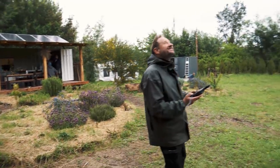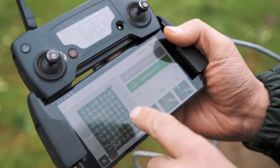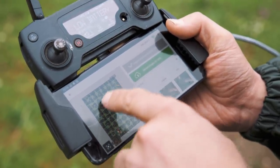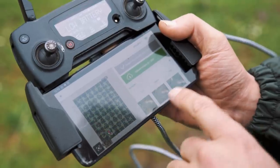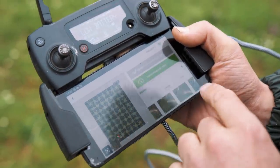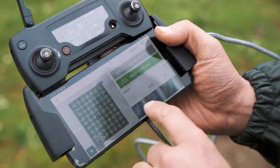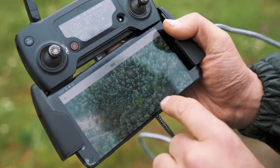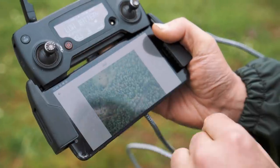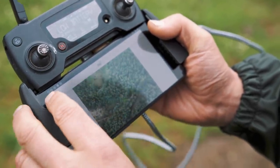This is the pattern the drone flew — you can see a little camera icon on all the spots. Then it had to sync the photos, and now we have a list of photos from the land, all straight from above. So it will generate a 3D map from this information.